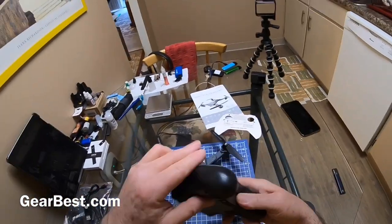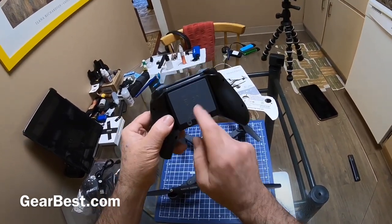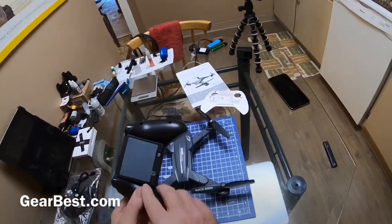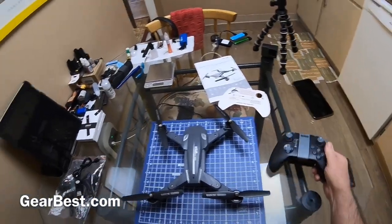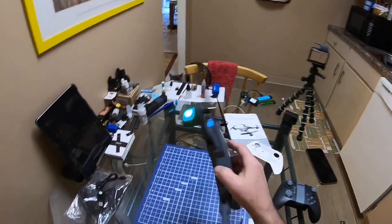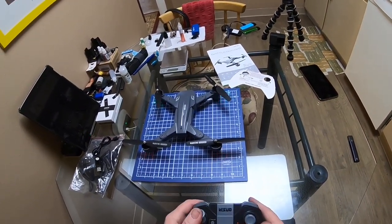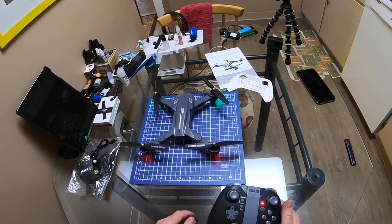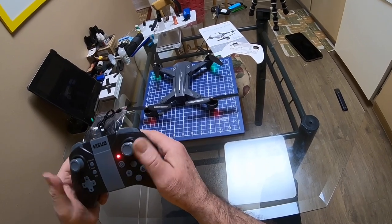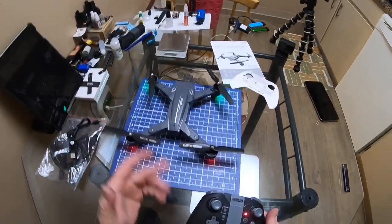The transmitter takes three double-A batteries which go in here — of course it has that dastardly screw, which you undo to open the lid and put the three batteries in. So anyway, we turn on the transmitter, it flashes, and now it's bound. To calibrate the gyro you just pull the sticks down and out and hold it until it beeps, and it's calibrated.